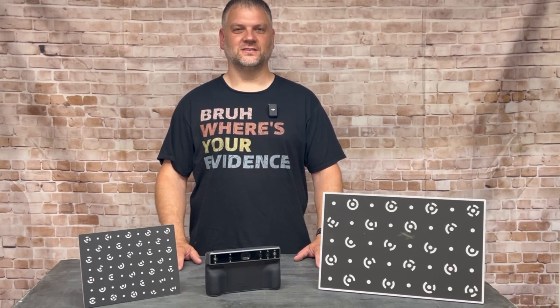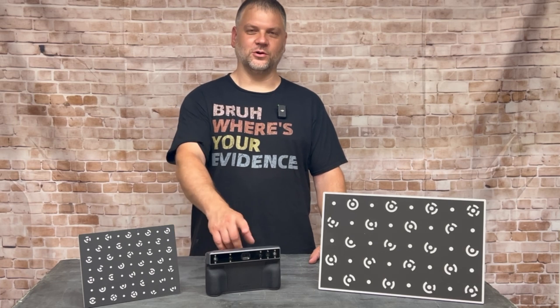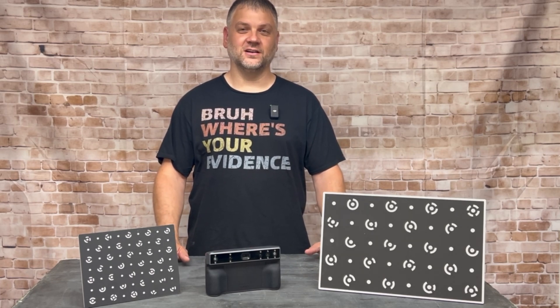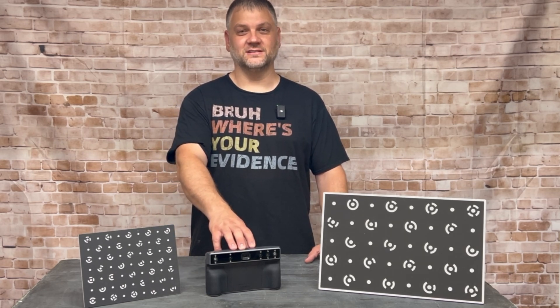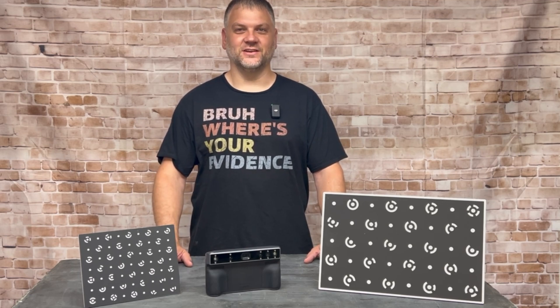Hello everyone and welcome back to the channel. You might be wondering what these calibration boards are that came with your Revopoint Morocco. In this episode we're going to go over what they are, how to use them, and then we're going to do a detailed scan where we check out how accurate the Morocco really is. Stick around, I'm Dustin, this is Innovation Creations.